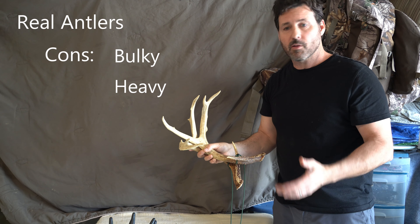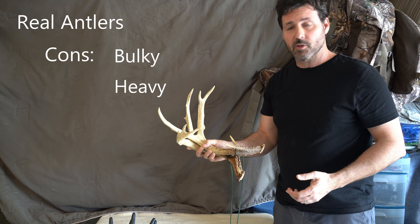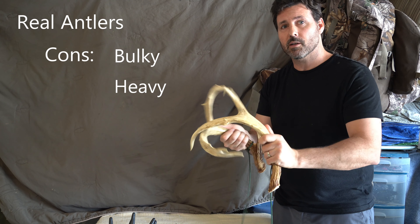Hey everyone, welcome back. Today we're going to be talking about three different ways to rattle in bucks. First, we've got a rattle bag. Second, we have a real set of antlers. And third, we have Deer Society's Black Rack.